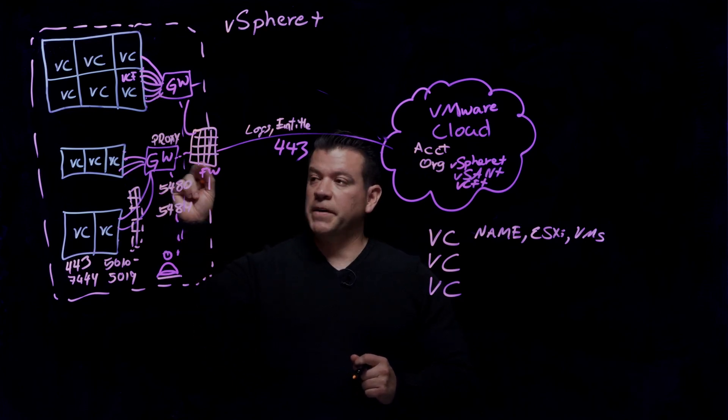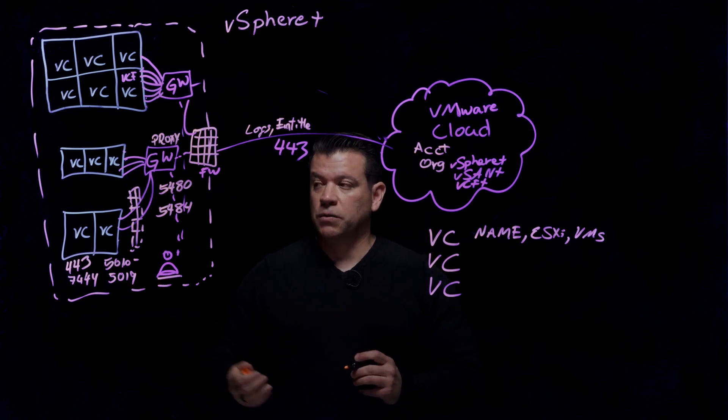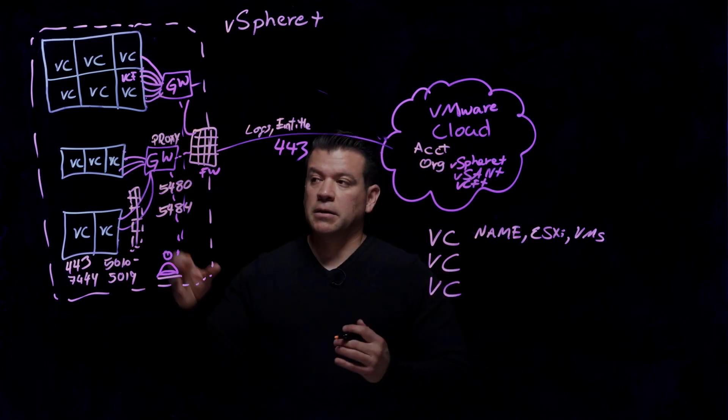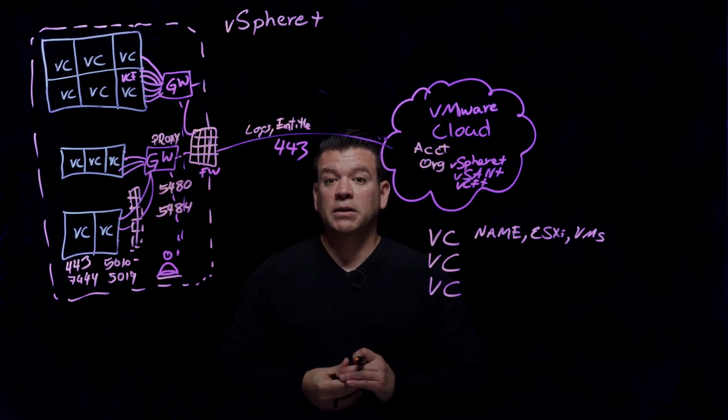As mentioned in previous videos, there's an eight-to-one ratio from vCenters to gateways — you can have eight vCenters connected to one gateway. So when you configure the proxy on that gateway, you're essentially configuring proxy access for all eight vCenters connected to it to reach the Internet.